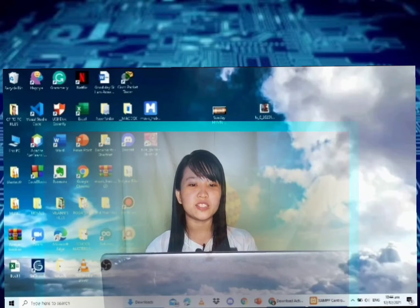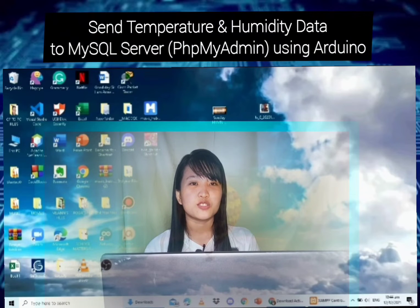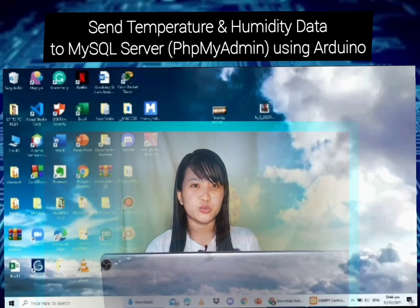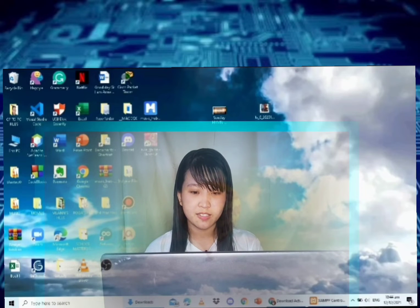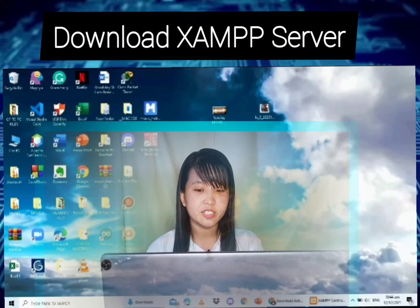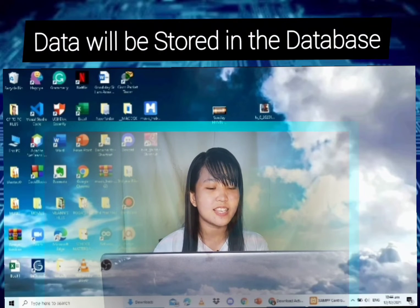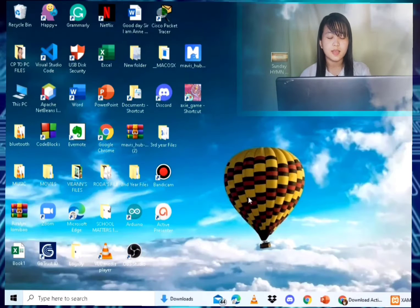Good day everyone, welcome to this interesting project. In this video we will demonstrate how to send temperature and humidity data to a MySQL server via phpMyAdmin using Arduino. We will download the XAMPP server and send data from the Arduino using the Ethernet Shield through the internet router to be stored in the database.